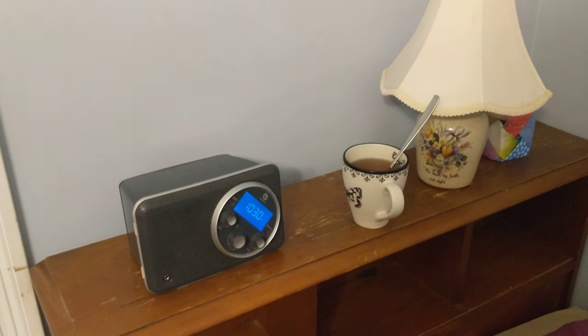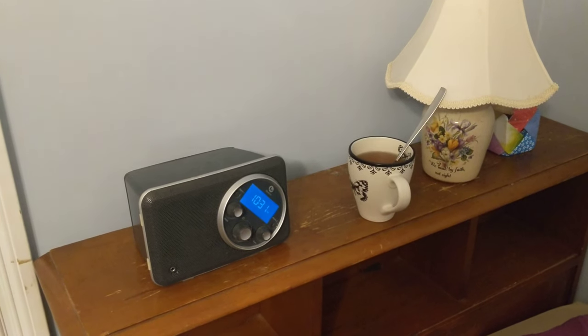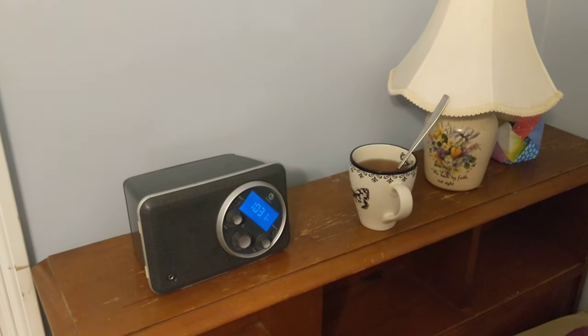Hello Internet, it is 10:30 at night. Some of you may have heard it said that radio can be a bit of a fickle beast, and here's a little bit of a demonstration of it.